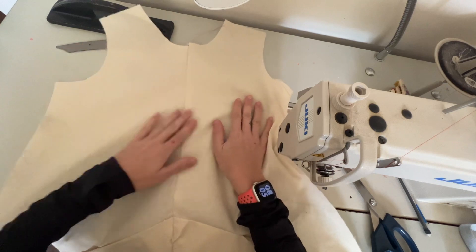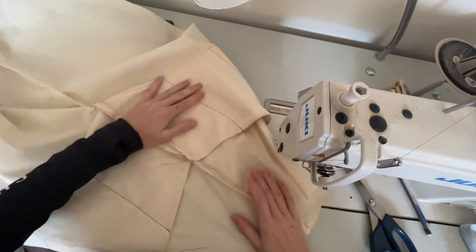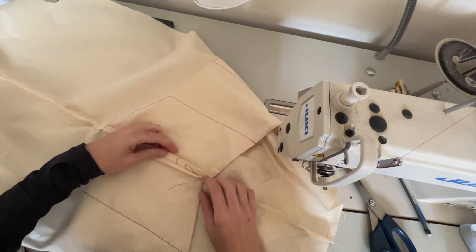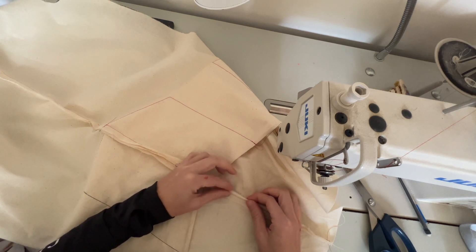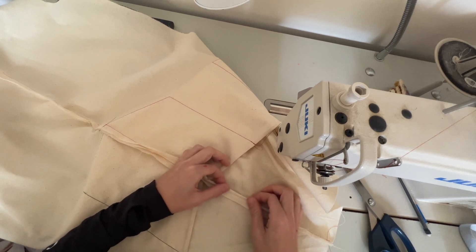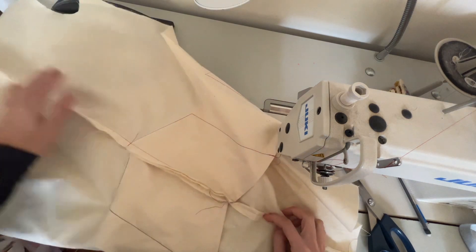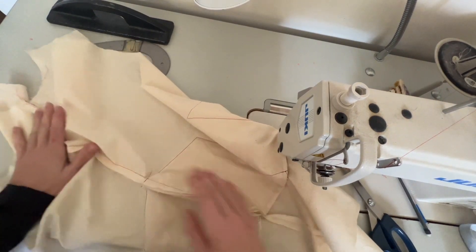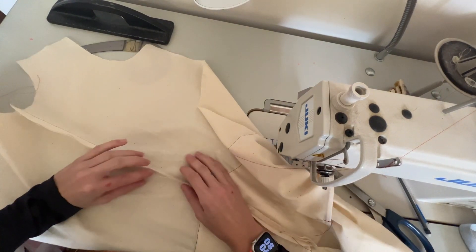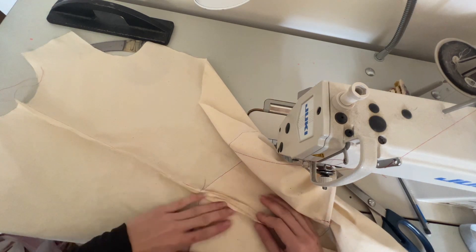I'm going to press this open and flat at the iron. I'm going to turn the seam allowance in on each side because I'm going to be stitching that. It's going to get caught at the top of the garment and at the bottom to kind of hold that seam in place. That'll be the best way of finishing this without adding too much bulk on either side of the garment.